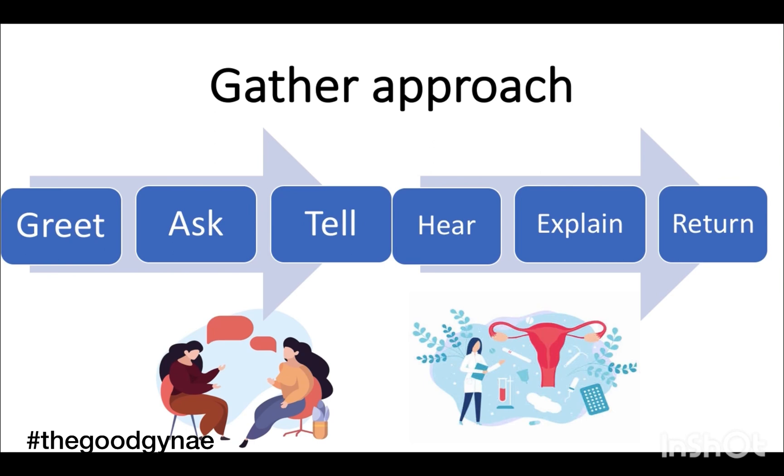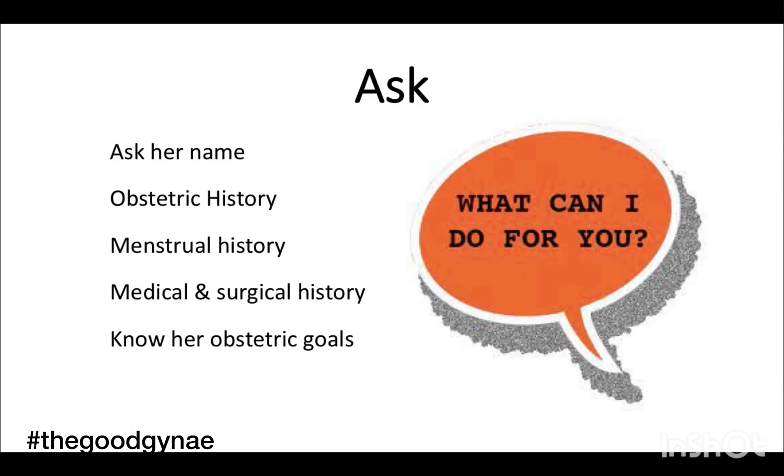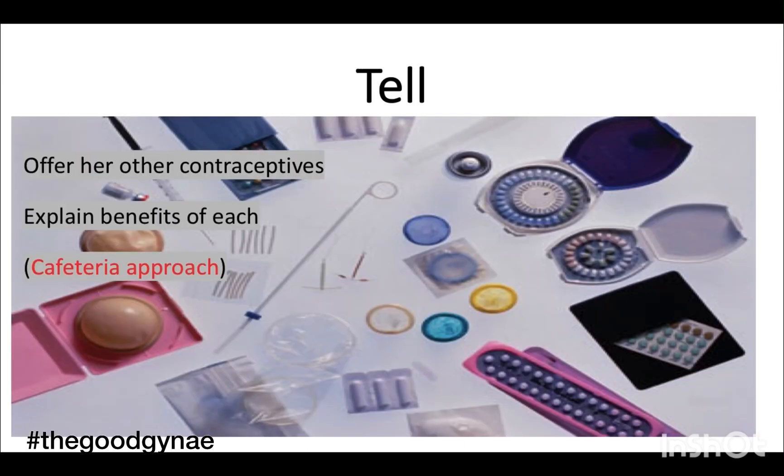For all contraceptive counseling we use the GATHER approach, in which we greet the patient, introduce ourselves, and ask her name. We establish a rapport, take obstetric history, menstrual history, rule out any pregnancy and menstrual irregularities, and take any medical and surgical history. We then tell her about the other contraceptives available and explain the benefits of each.